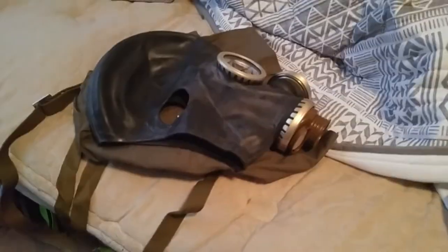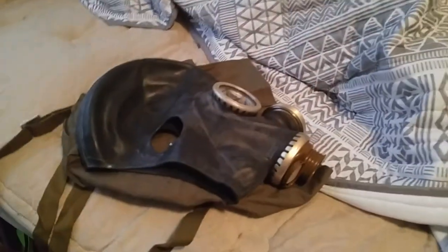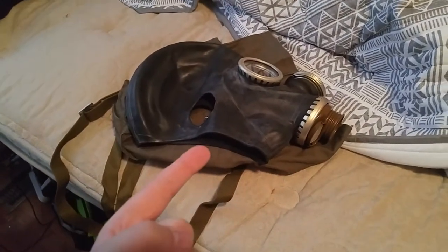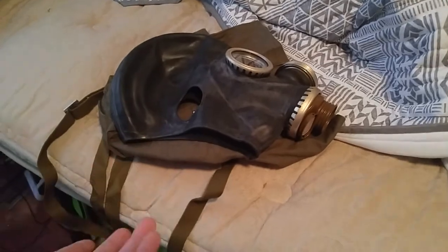My name is Adam and welcome to my new vlog. Right in front of you is my new GP5 gas mask.